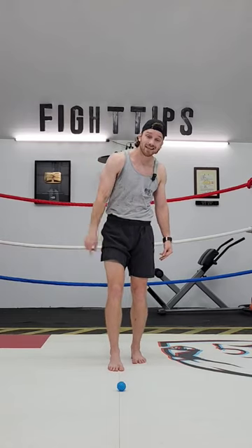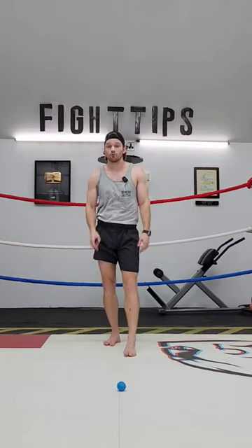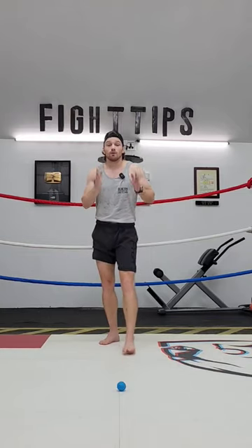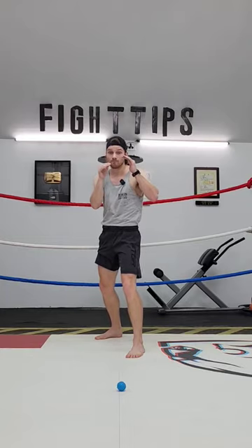The first thing we're gonna do is work on our footwork by having a reference point on the ground. In this case, a tiny blue ball — doesn't have to be a blue ball. It could be a leaf on the floor, a crack in the ground, or an imaginary spot. You don't need any other equipment, you just need a place to stand. The first round is just footwork, so that's my reference point — that's my opponent.